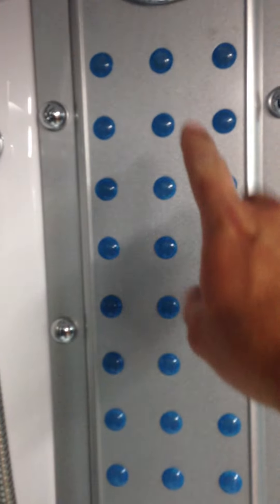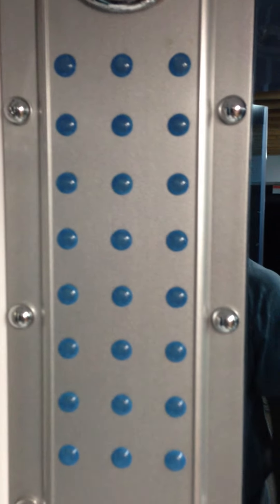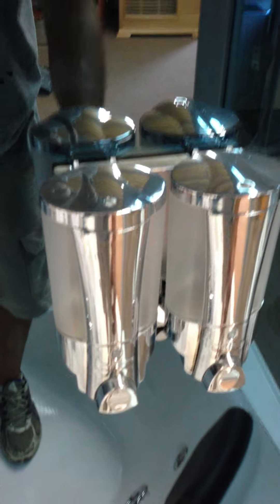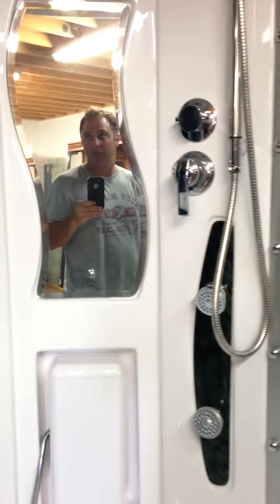These lights right here are LED lights that light up blue and give you a nice blue illumination. You also have shampoo dispensers for shampoo, soap, or whatever you want. The top has a radio, a rainfall showerhead with an LED light above it, a ventilation fan, and an ozone disinfection system that cleans everything.